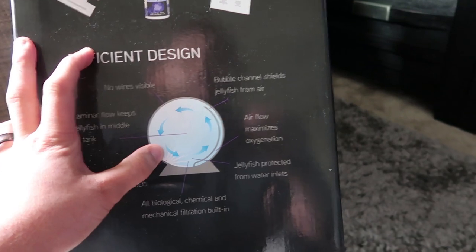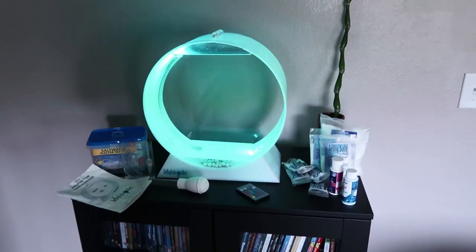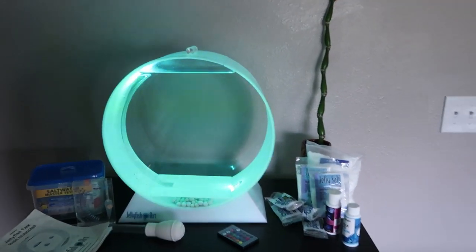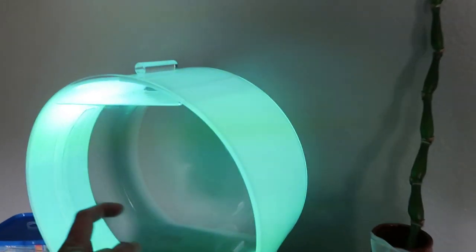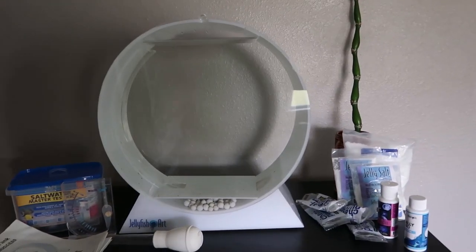It's designed like this for a reason — it keeps the jellyfish centered in the middle, keeps everything nice and clean. I already unboxed everything and set it up. Here's the jellyfish tank itself, made out of acrylic so it's pretty durable and easy to clean. It is white in color — let me turn off the light — very nice looking.